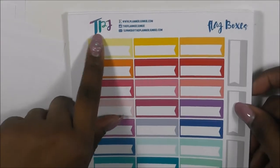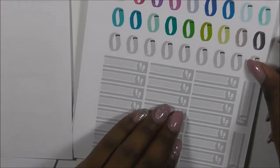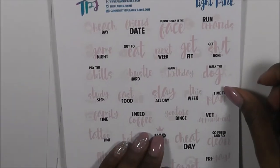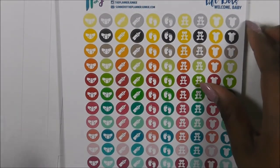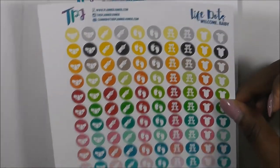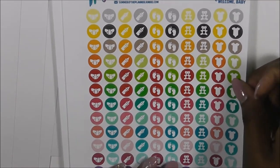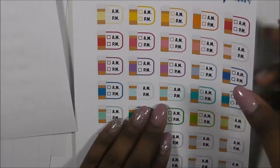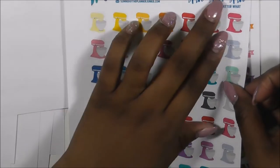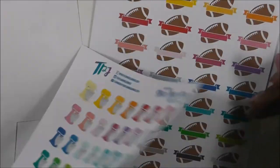I purchased a pack of random stickers because she was getting rid of the ones with The Planner Junkie on them. So I got these flag boxes, a fitness watch one, dotted half boxes, this light pink one, a Welcome Baby one that I'm not going to be able to use since my little guy is already here - but I may be able to use a few of those stickers to document things he's doing. I also have these med trackers and a Spin spin spin - all I do is spin spin spin - which I thought was really cute and I can use that when I'm baking.